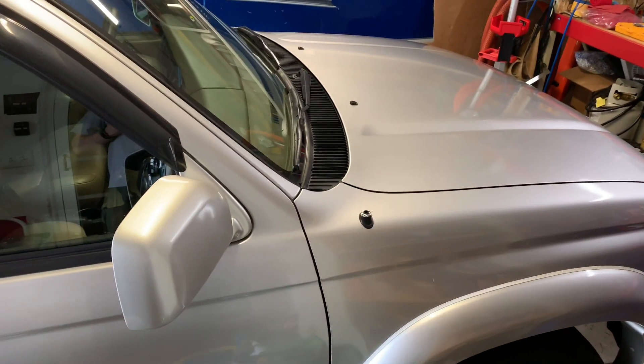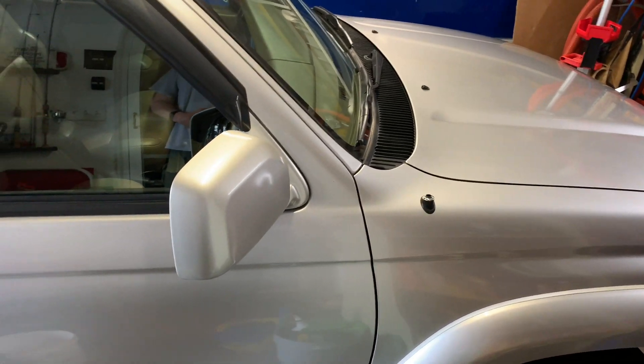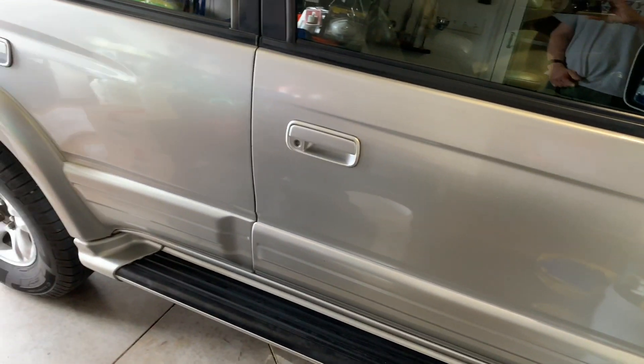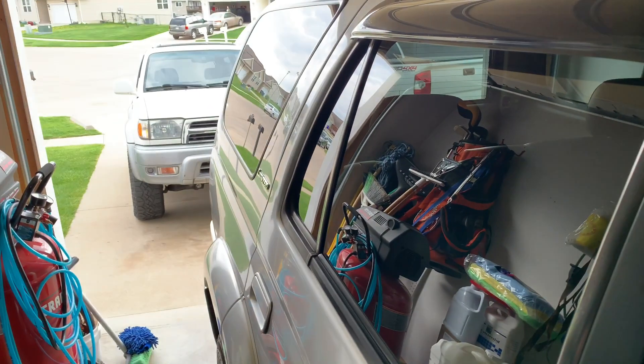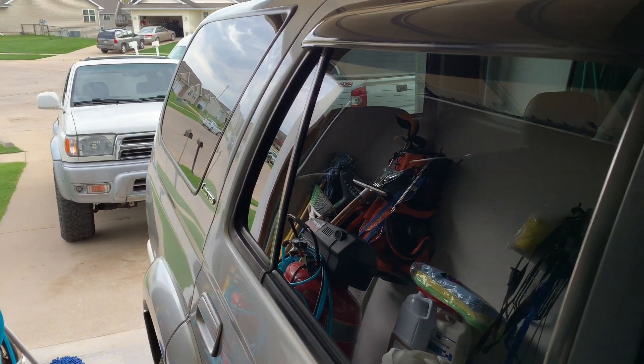Here's that 2002 Limited, and this is Ben's in the Salt Belt. Let's take a look up underneath and compare it to the California model out there with no rust.